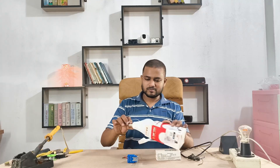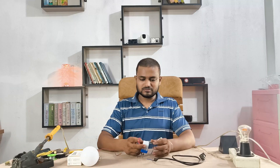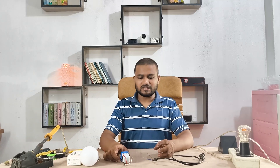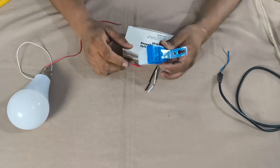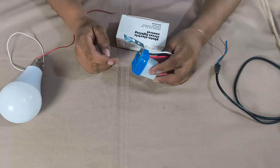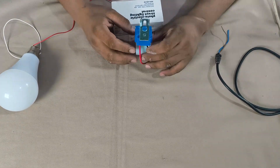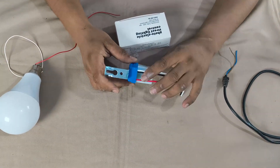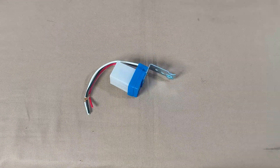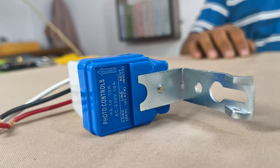This is a daylight sensor. It works automatically — when it's dark, it turns on the connected device, and when there's light, it switches it off. These sensors are available in the market with different readings, usually from 3 amps to 10 amps. Here I'm using a 10 amp sensor, which is switchable for most home appliances.